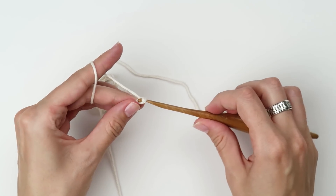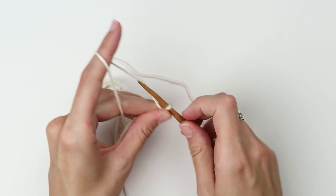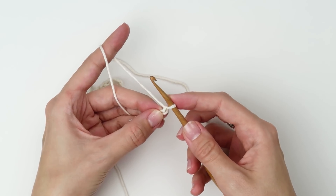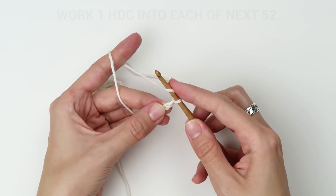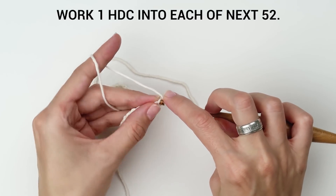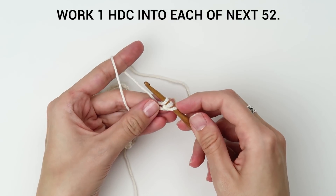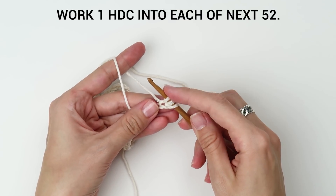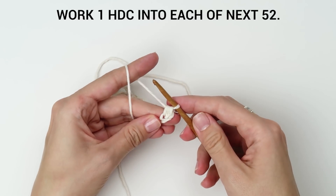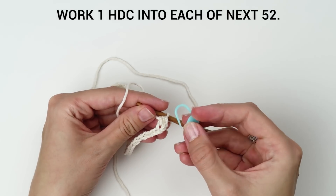Now that you have all 52 chains, create one additional chain that will represent our turning chain. Start in the second chain from the hook and work one half double crochet into each stitch all the way across. Yarn over first, insert the hook into the chain, yarn over, pull the loop through. Continue with the half double crochet stitches all the way to the end of the row.